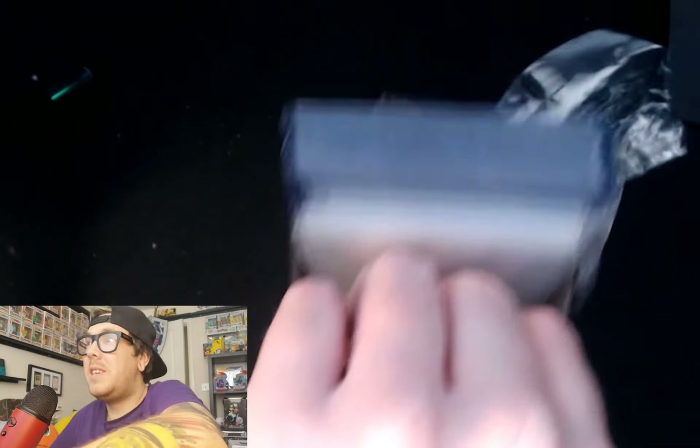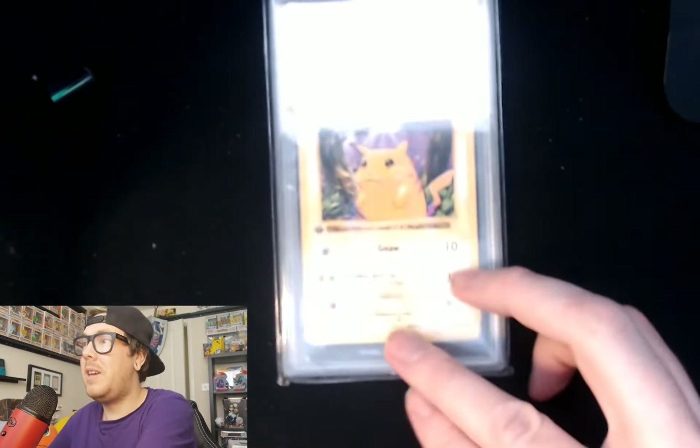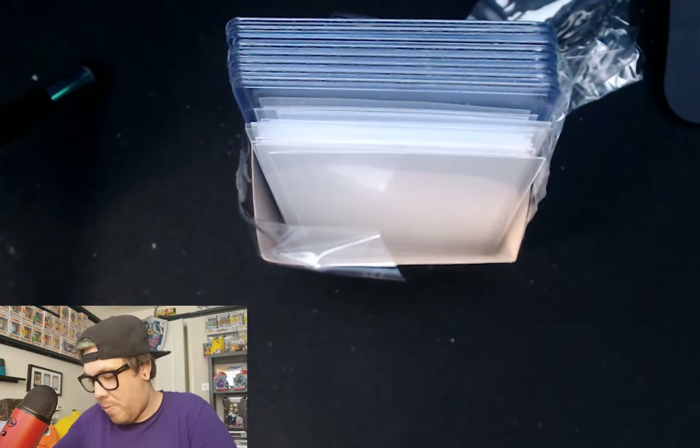I've recently gone out and bought a few things from the Facebook marketplace, and it has arrived today. Super excited for this — this is dirty. Just to prove how dirty this is, I've got the acrylics ready for you guys. So this is going to be some seriously dirty cards in here. Super excited — I think this is the right box.